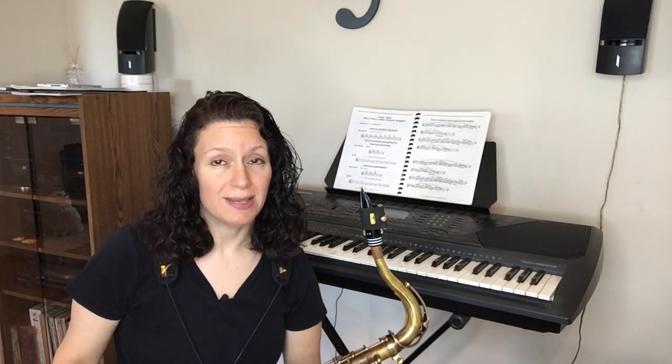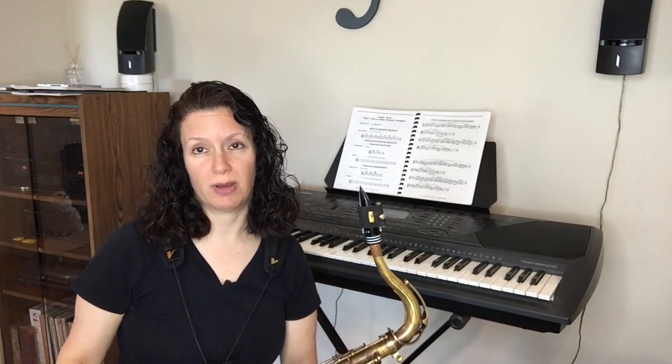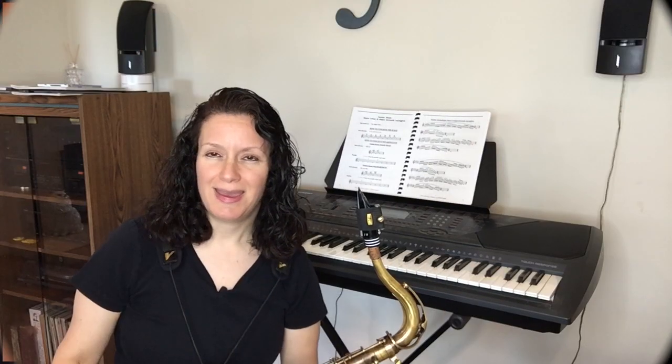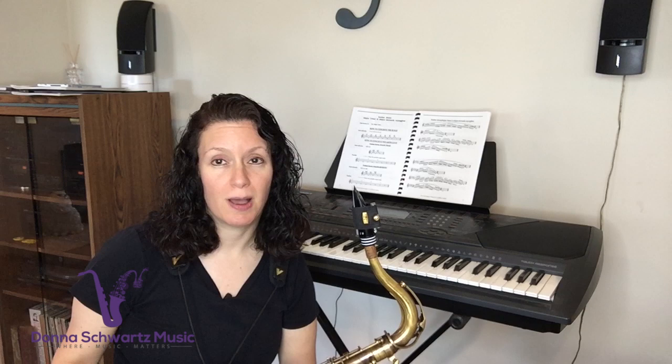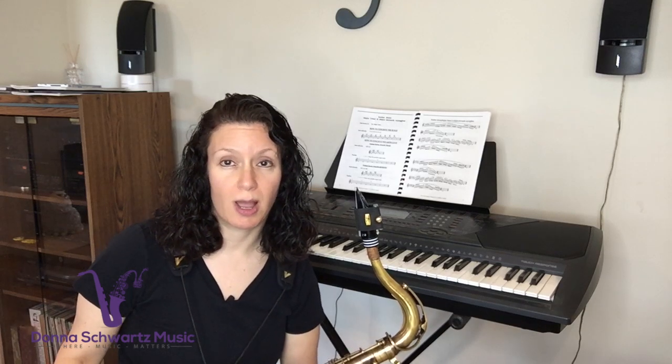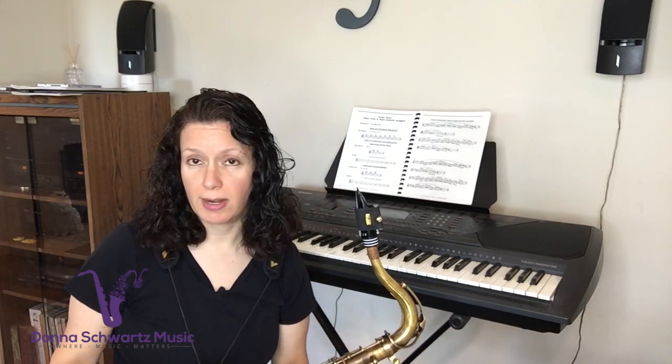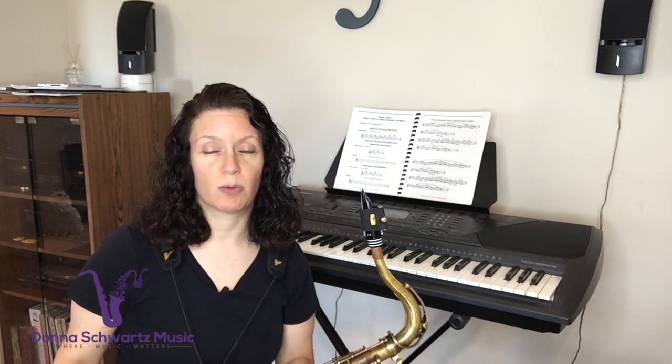So how important is ear training for saxophone players? Hey, Donna here from DonnaSchwarzMusic.com, the site to bring your saxophone playing up to the next level. So I had a question from a YouTube subscriber, and he was asking about ear training and is it important for saxophone players?